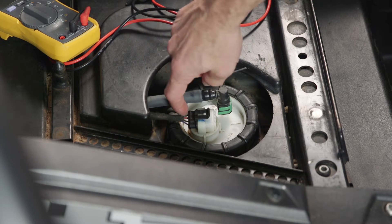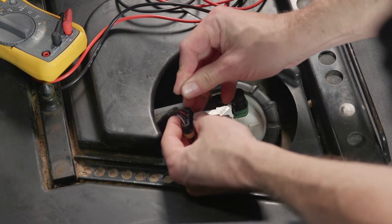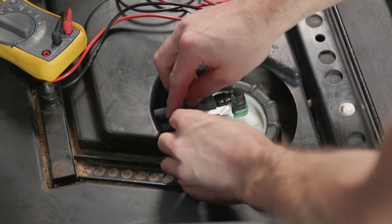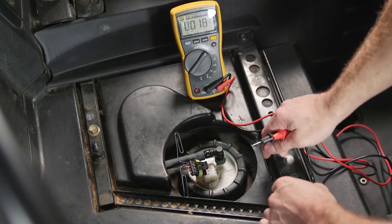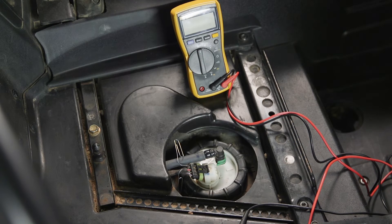Back probing means we stick the paper clips in the back so they touch the metal connector from the back side. To get the paper clips in, disconnect the connector by pulling up on that tab, then carefully slide the paper clips all the way down. There's a rubber seal in the back — make sure you're pushing all the way through to get a good connection. Make sure the paper clips don't touch each other. Switch the meter to DC voltage. When you put the meter leads to the paper clips and turn the key on into the run position, we're looking for a minimum of seven volts and a maximum of 14 volts.